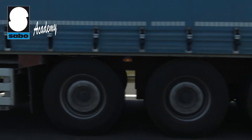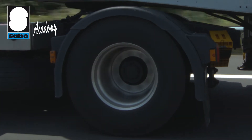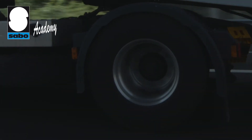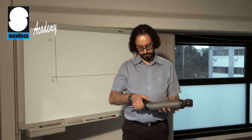Welcome back to the Sabo Academy. Today we're going to speak about the shock absorber. What is it? It's the system designed to dampen oscillation or slow down a movement, compression or extension of the vehicle suspension system.